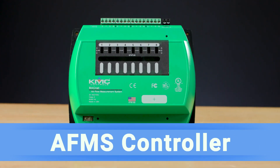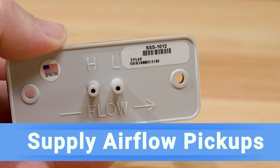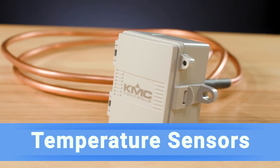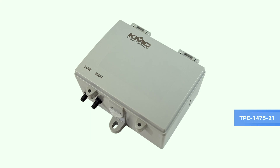The system's components consist of a KMC Conquest AFMS controller, an inquinometer, supply airflow pickups, temperature sensors for outside, mixed and return air, and a proportional actuator. If you're using a BAC 5901 AFMS, an external differential pressure sensor is also required.